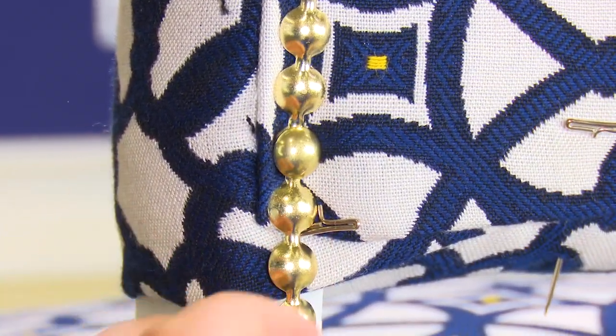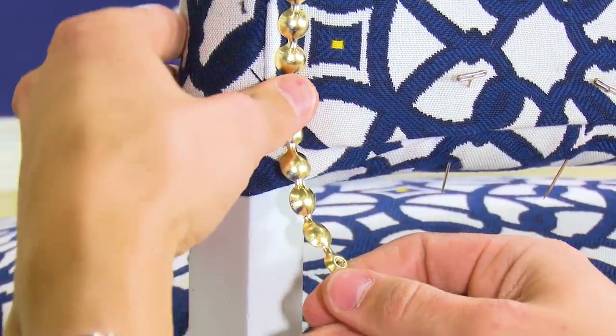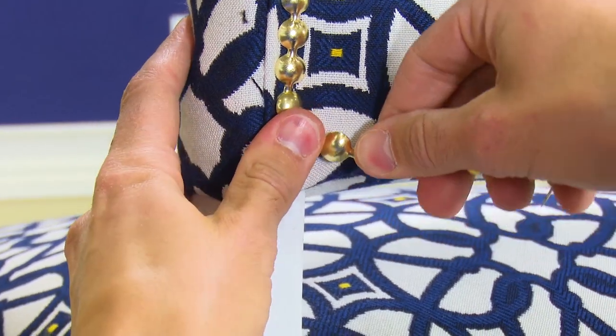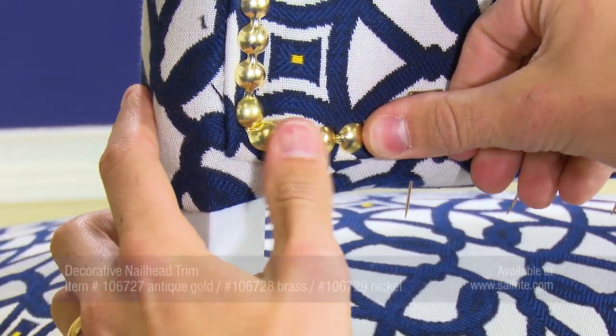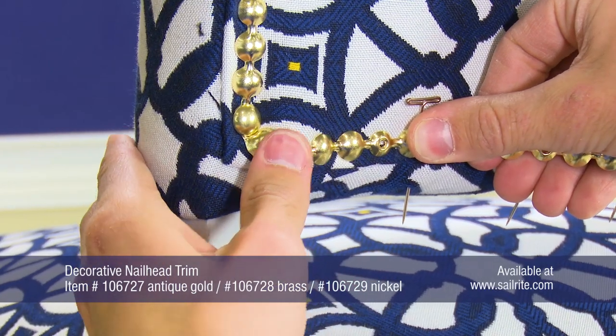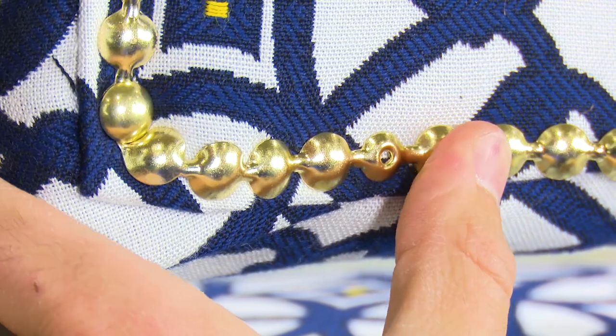Watch here as Zach bends the strip or the trim in place. The trim takes the 90-degree turn nicely. You can see in the corner the decorative nail head is slightly out of shape, but it still looks great.